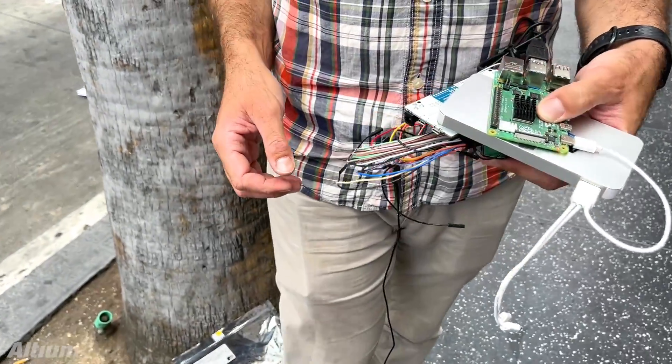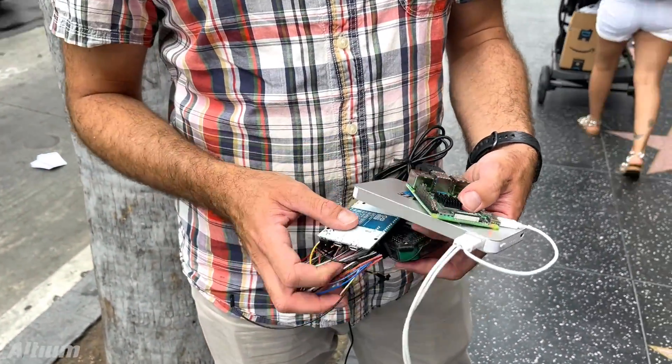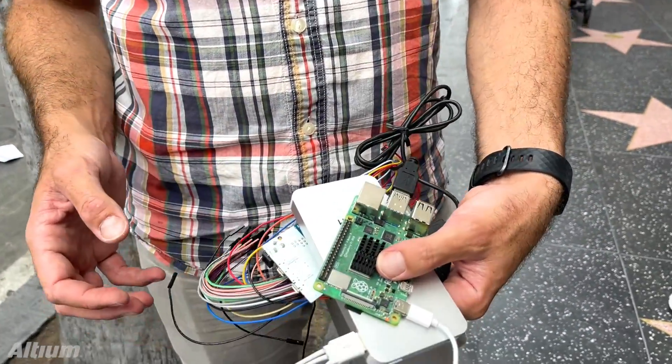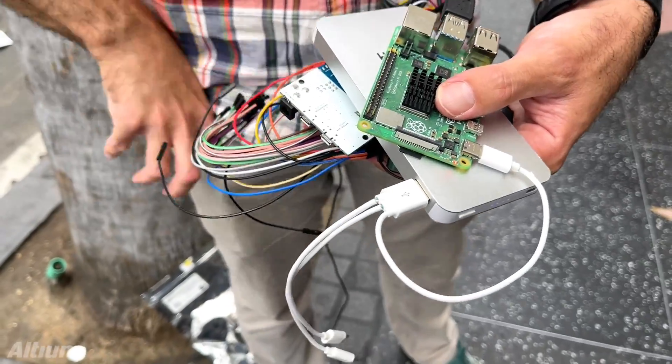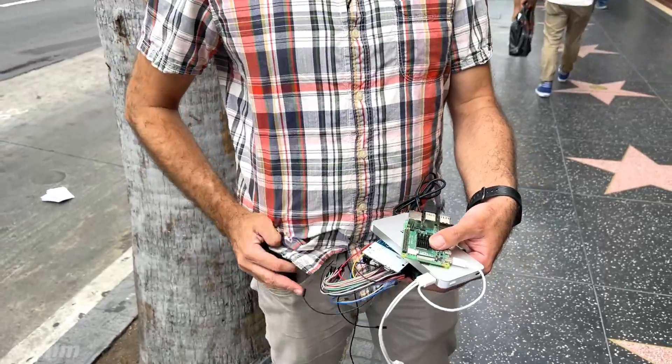And here we go. We're now testing here at the Hollywood Walk of Fame with a few little tiny devices. We've got hooked up over my cell phone — we've got Wi-Fi, we've got a hotspot. And now we're running automated tests right as I stand here at the Hollywood Walk of Fame.